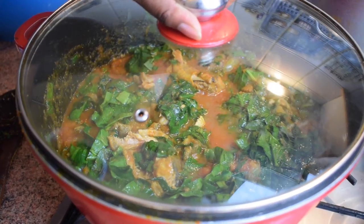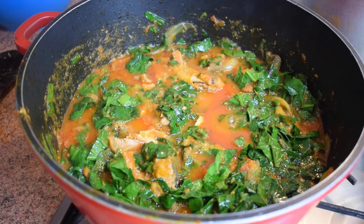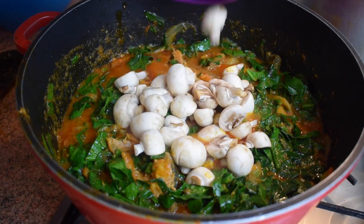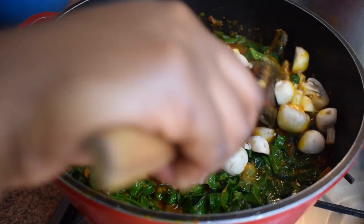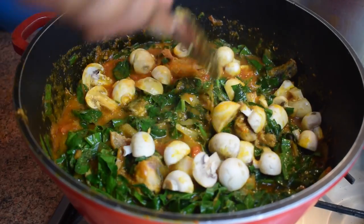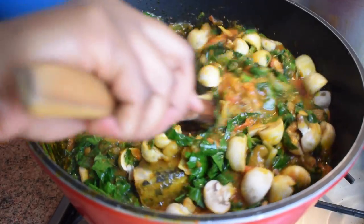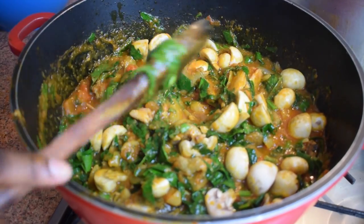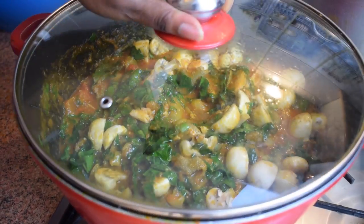Cover and let it cook for another 10 minutes. I'm now going to add my mushrooms — these are small ones, but you can add any type of mushrooms you like. Even oyster mushrooms work very nicely and have a great taste. Stir it and let it cook for about five minutes.